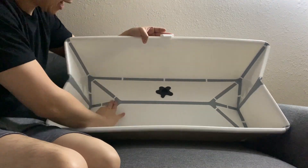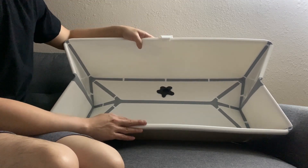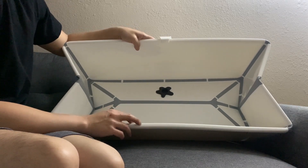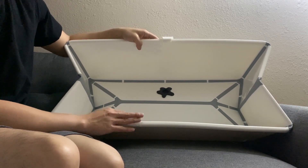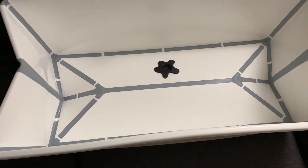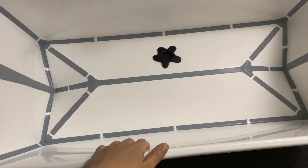This grey line right here is anti-slip. The lifetime of this baby bath is about two years because of the heat sensitivity, so you should replace this bath after two years. For my infant, I'll put the newborn support into this foldable bath, and it will look like this.